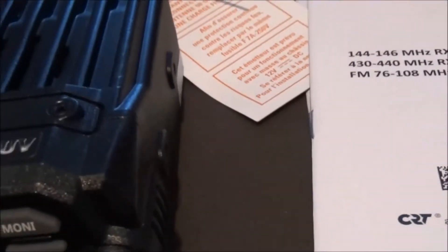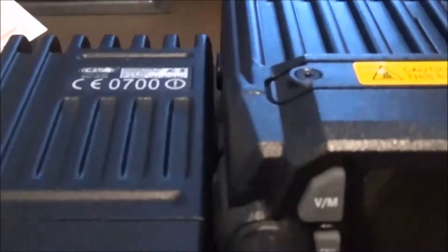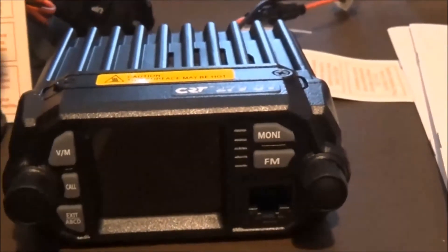Now let's have a look at the CRT1 which is bigger — well, that's taller. The CRT1 just beats it. It's actually thinner, so that can go back on there.